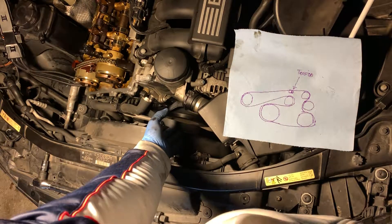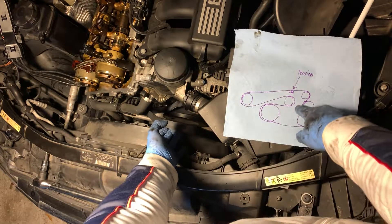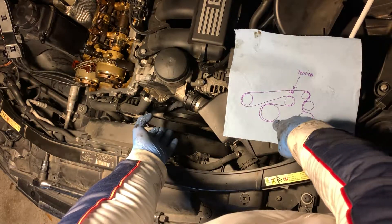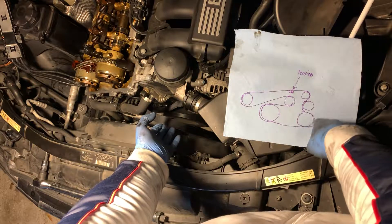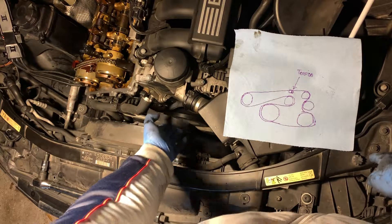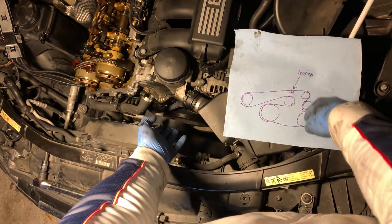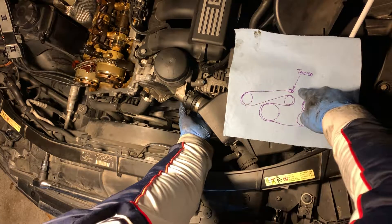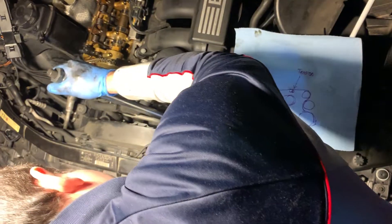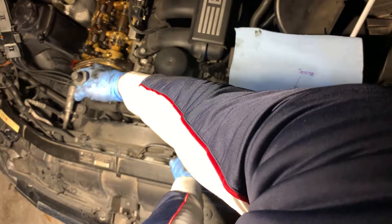It took a little finagling with the AC part, but now I've got it underneath, going back to the AC. I have to get through these three here — that's the rest of the slack I have to work with. Now I have to loosen up the tension again while holding tension, making sure the belt is going fully into the grooves.